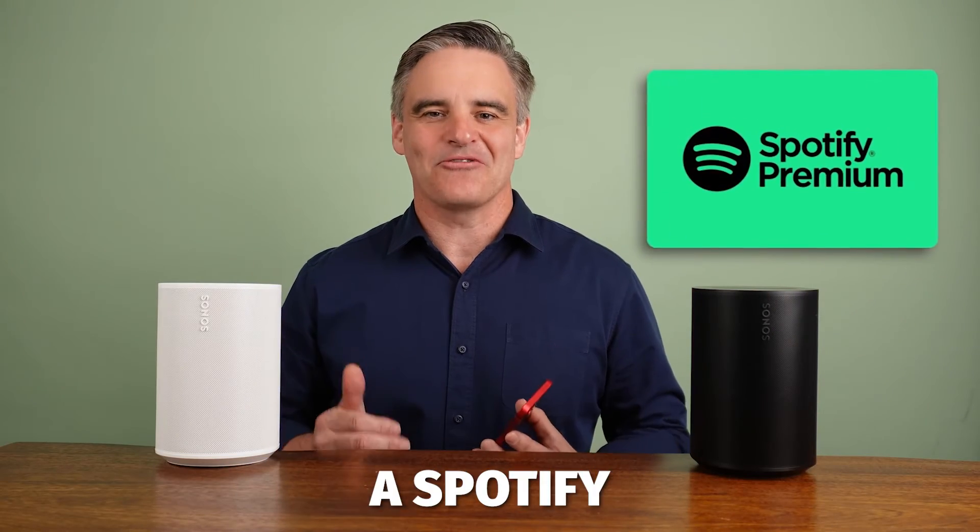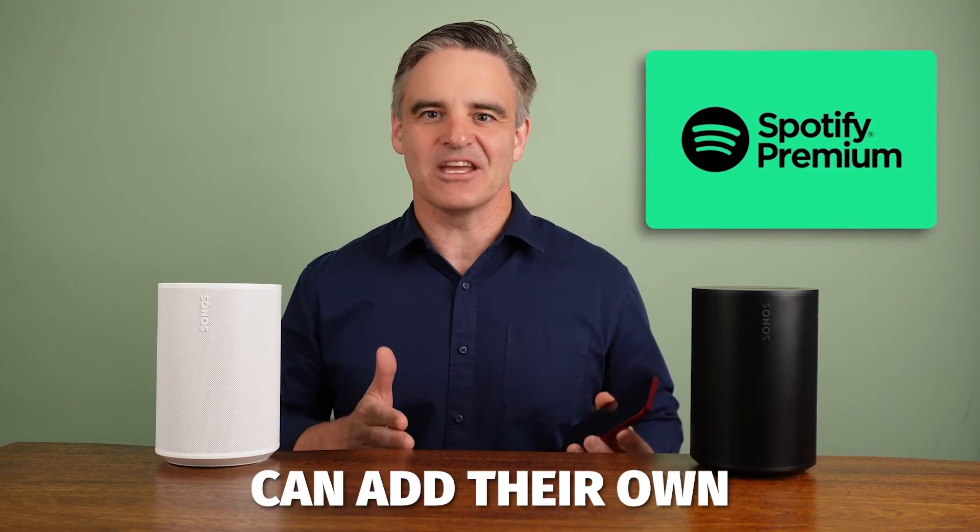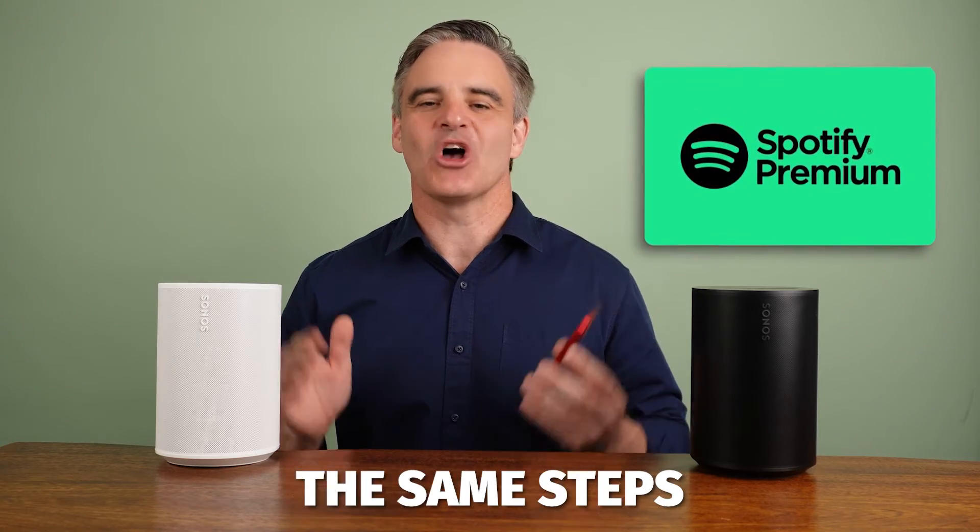Quick tip: if you have a Spotify Premium Family subscription, each family member can add their own by following the same steps on their device.